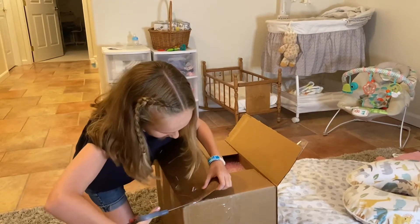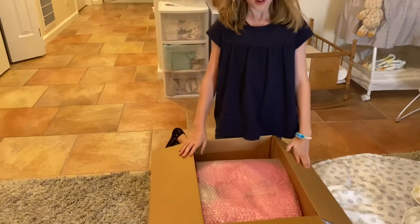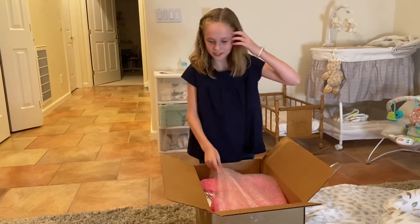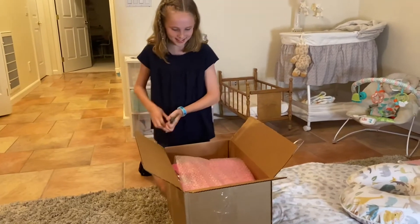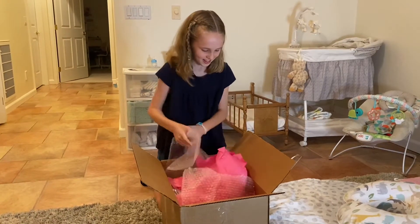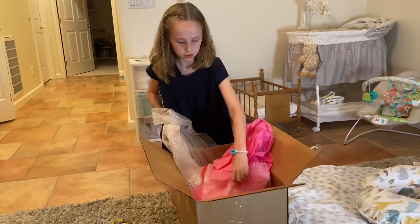Oh my gosh it's so cute, it's so big! There's so much stuff in here. We've got some bubble wrap for safe packing. It smells incredible in here — oh my gosh it smells so good!